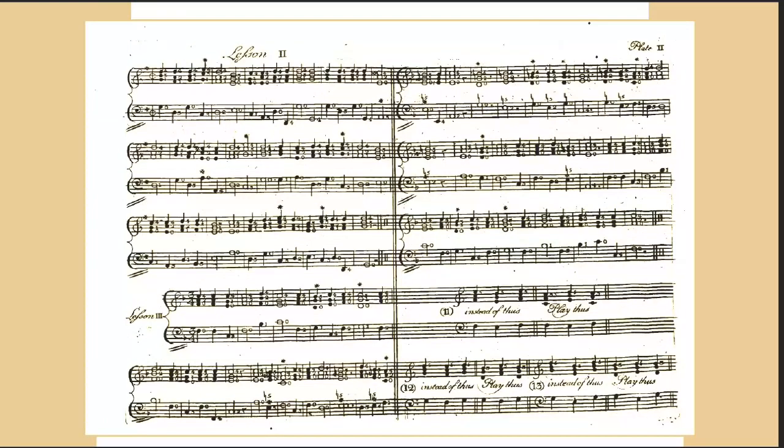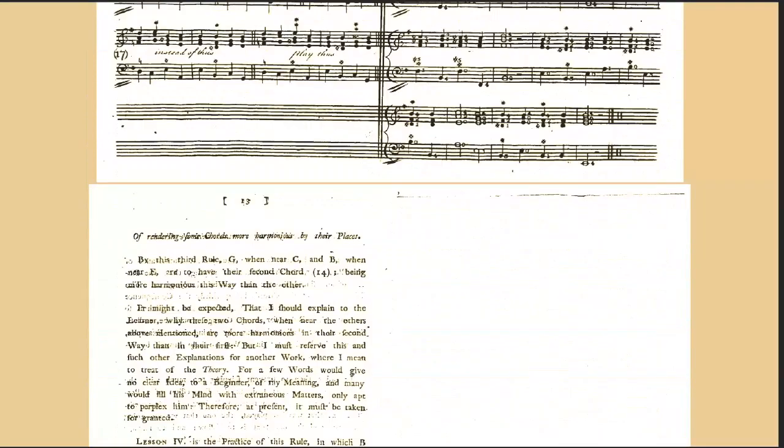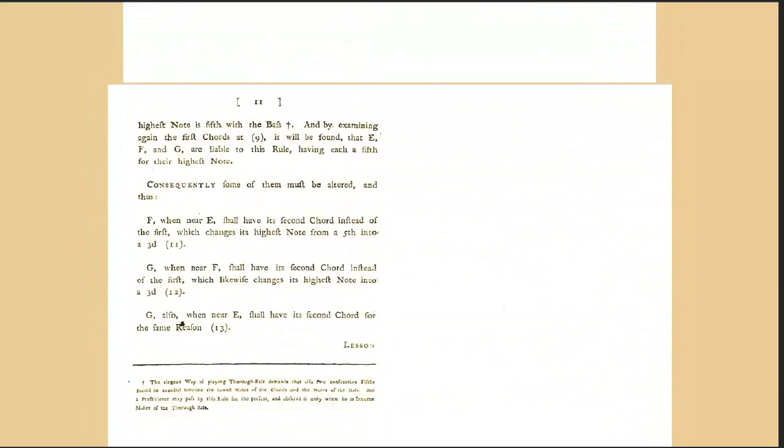The figures above the notes explained with directions how to use them. Thoroughbass is performed by adding to the notes of the bass such chords as properly belong to them, so that while the left hand plays the bass note, the right hand at the same time plays three or four different notes along with it — not successively but together and at once. And from this combination of sounds results what is called harmony.